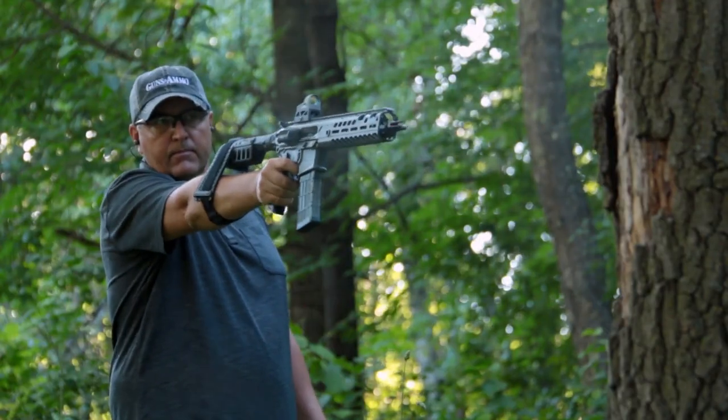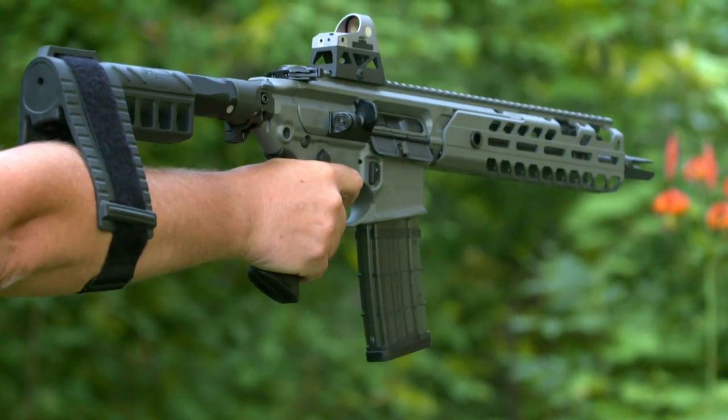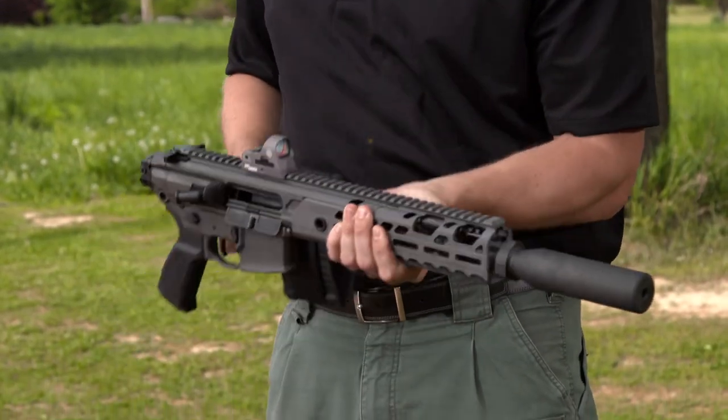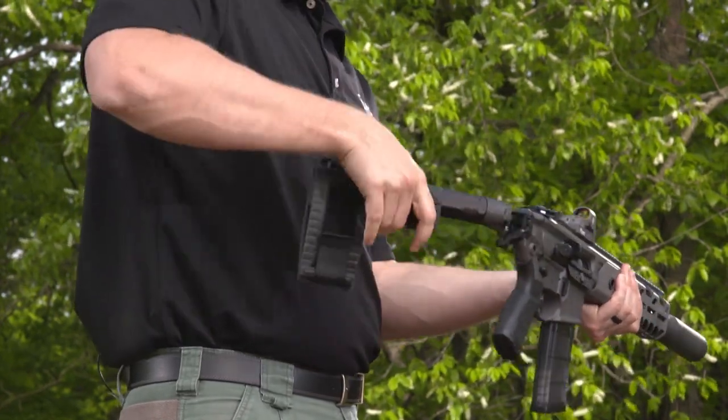Using the brace, you can have an 11.5-inch barrel and folding stock without the requirement for a short-barreled rifle tax stamp. Fold the stock, just pull up, and you have a compact firearm just 22 inches long that can be fired with the stock folded.